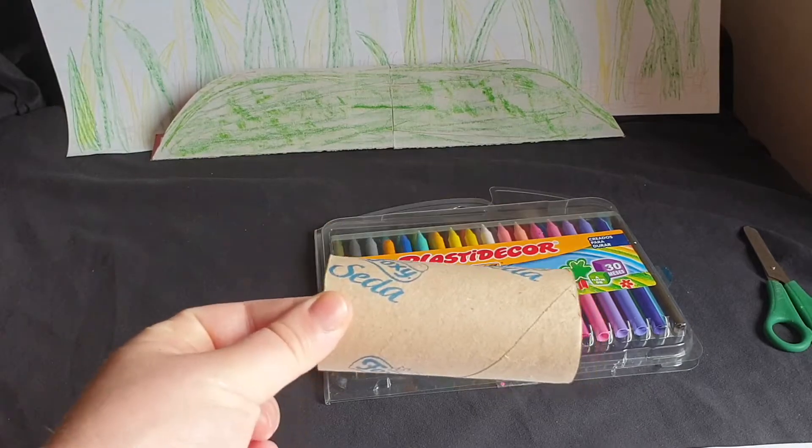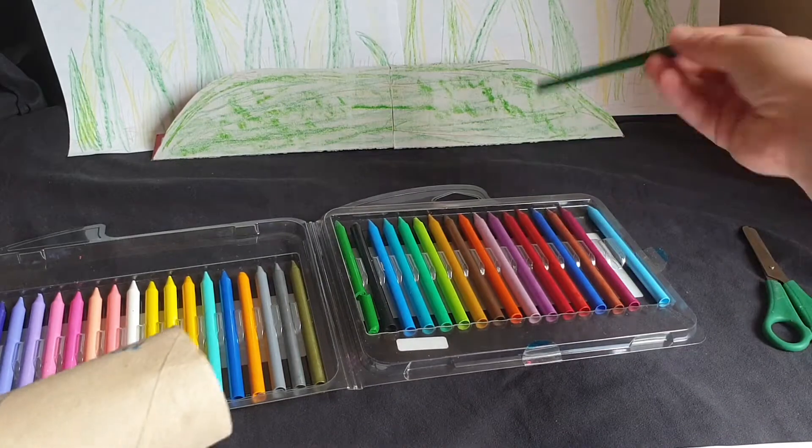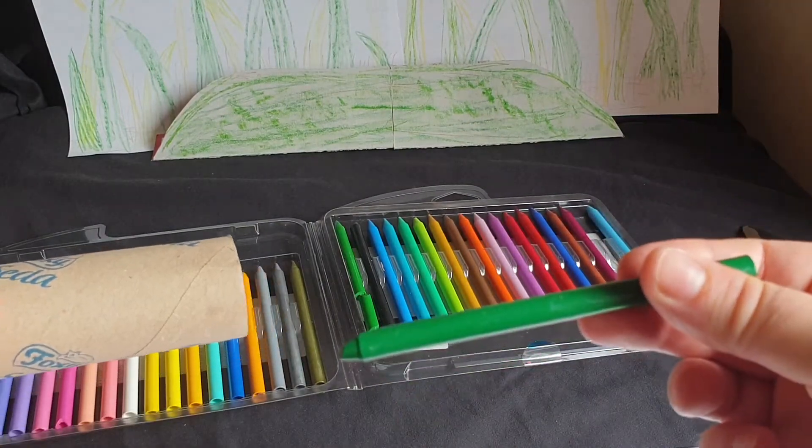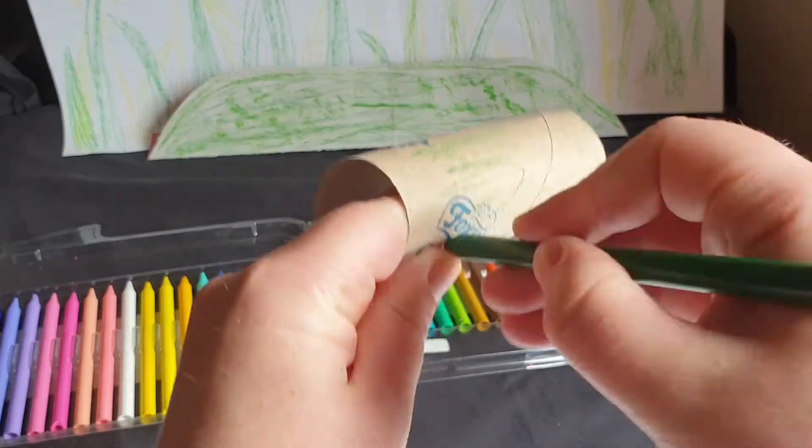First, get your toilet paper roll. Then, pick out the color of your snake. I want green. Next, color the roll.